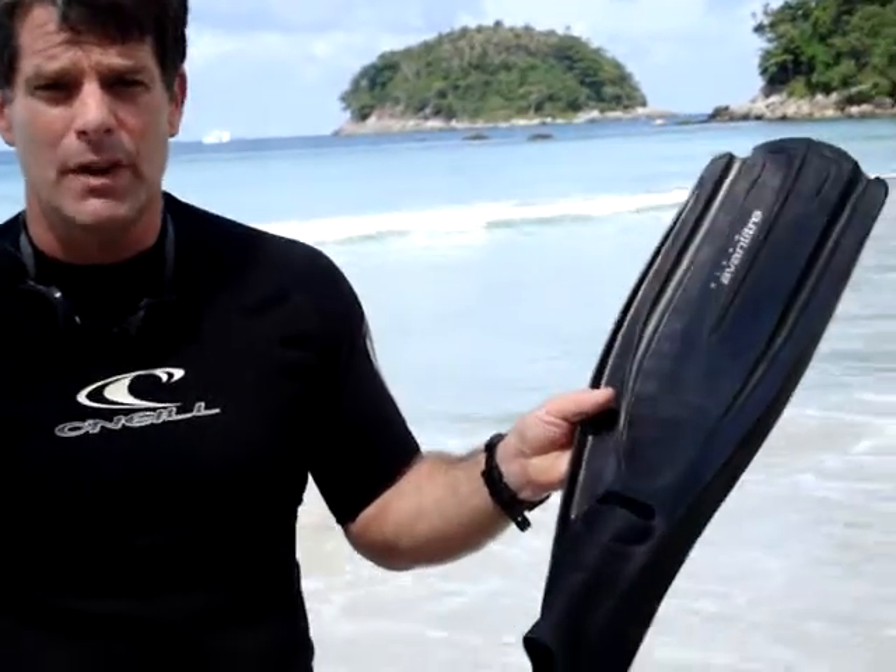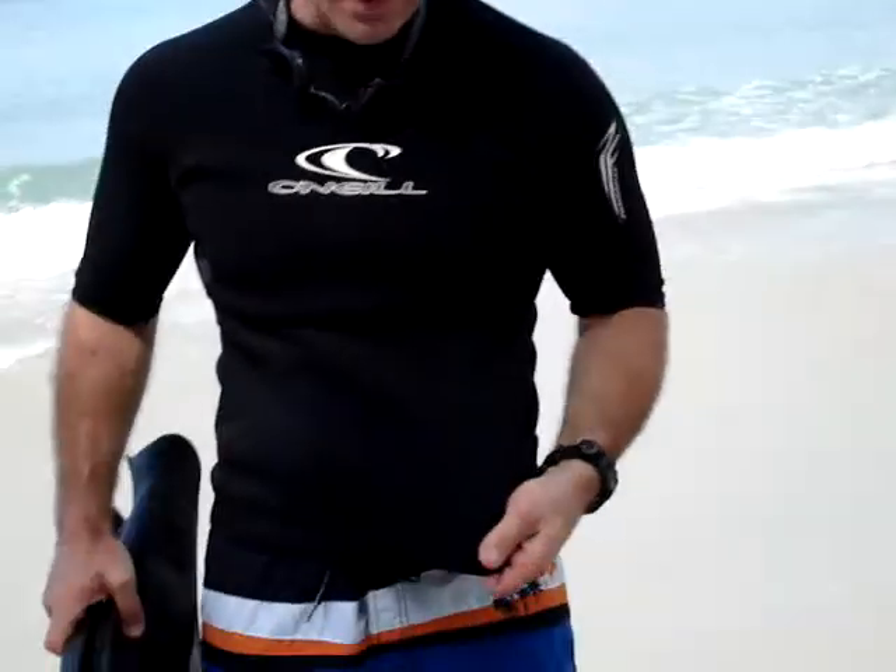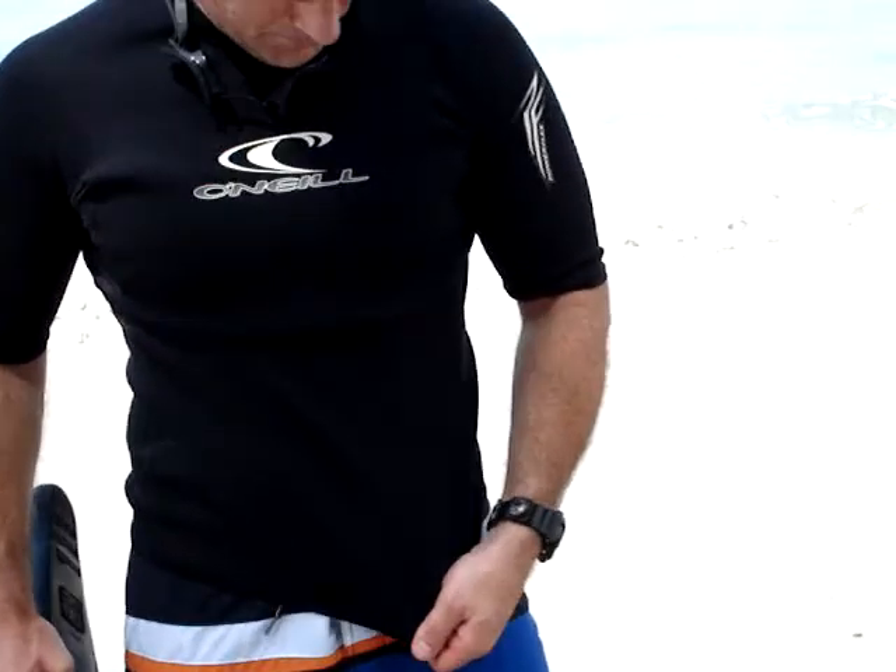Usually to swim this island, I suggest wearing fins. You can swim it without fins — I've done it before — but you're much safer to swim with surface fins. Also, a neoprene top. I like to use a neoprene top to prevent chafing. And, of course, a pair of swim goggles.